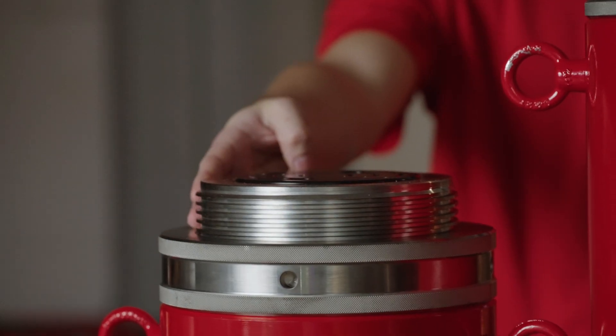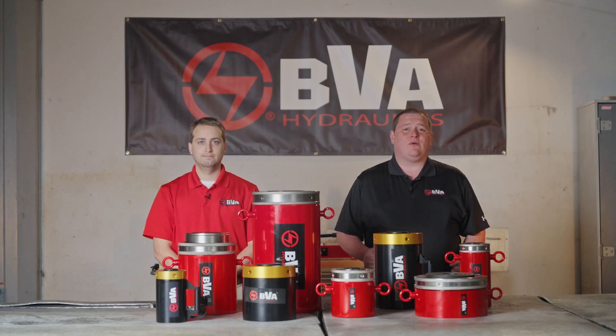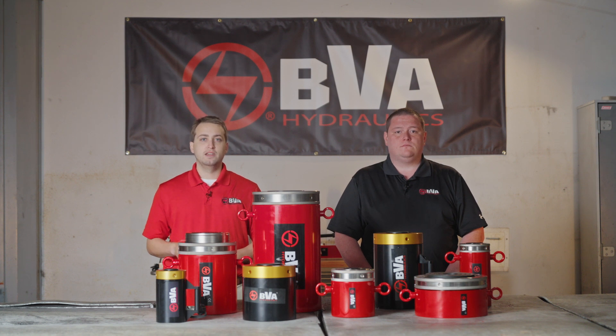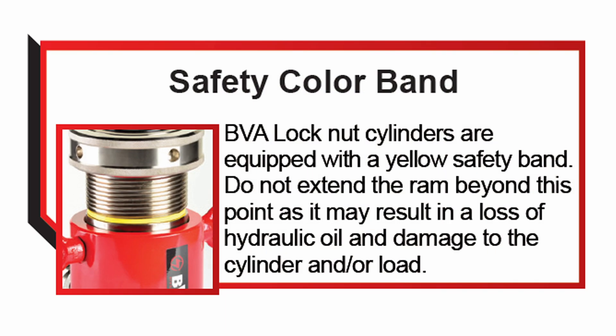We take extra steps to coat the rods with a rust and corrosion resistant plating, allowing you to leave the rams extended for long periods of time in harsh environments. Locknut cylinders have some unique aspects: the first is that they're load return only, and the second is that they're not equipped with an over-travel bypass. Instead, they have a yellow safety band to alert the operator not to extend any further, as this could cause a loss of pressure and damage to the cylinder or load.